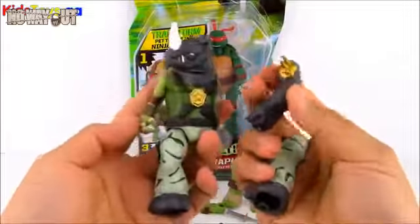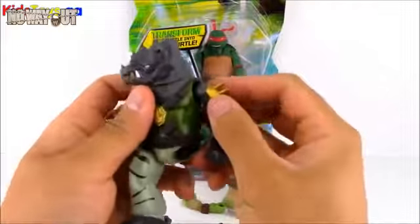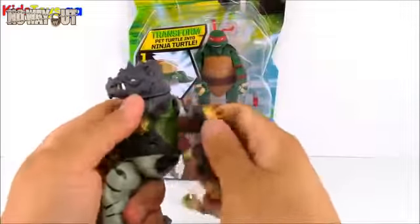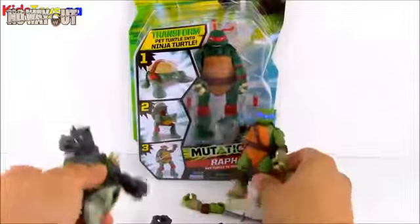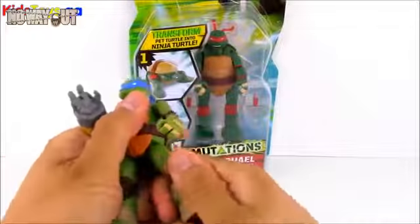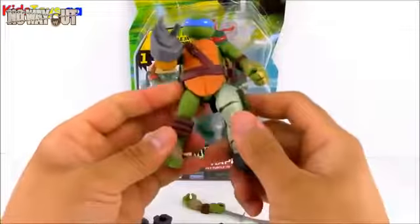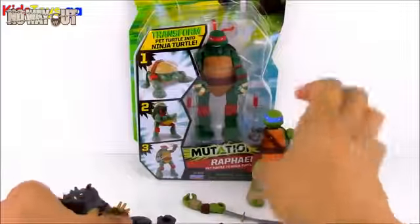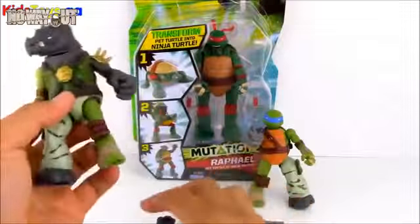So we have Rocksteady all out of his package here and he has a turtle arm on his right arm there. He comes with some extra pieces, so we'll go ahead and pop those on just to confirm they fit. Then let's go ahead and take off some body parts off Leo so we can mix and match — we'll put Rocksteady's leg on Leo to see how he looks. Now he has Metalhead's arm and Rocksteady's leg, and we'll put a ninja turtle arm on Rocksteady.